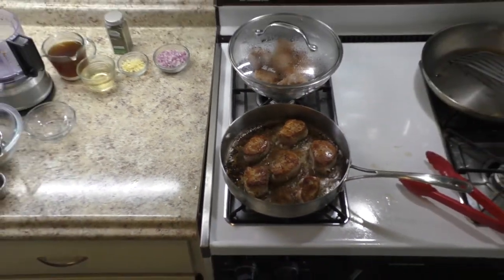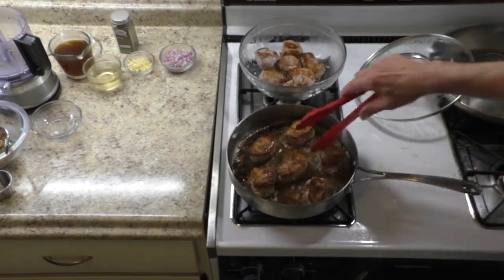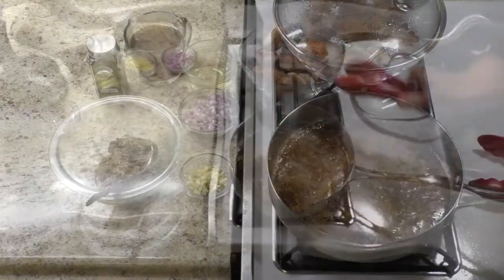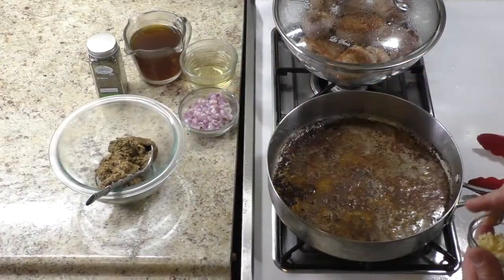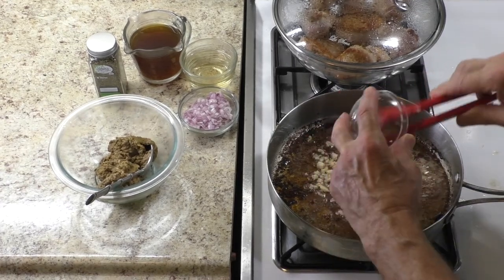Put cooked medallions into a large bowl and cover with a lid. In the same pan, sauté minced garlic and shallot for about 20 seconds.